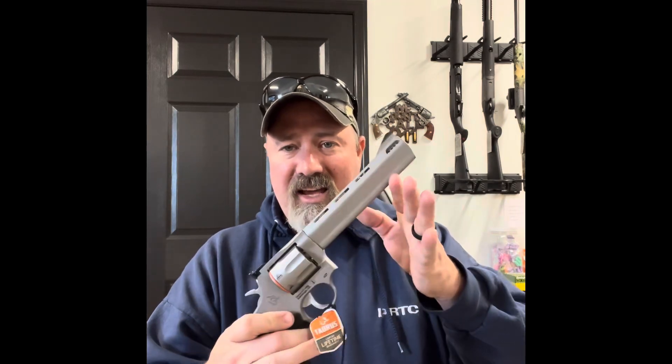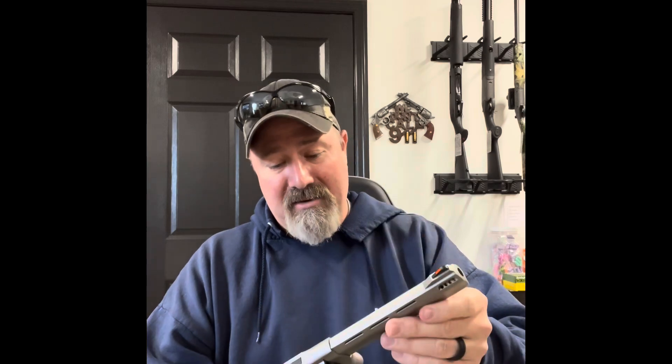That firearm is a seven-shot. So I just wanted to give you a look-see at that. I really like it. I have a bad problem — I always try to buy stuff that I like, and hopefully a lot of people like what I like. They've done pretty good so far.